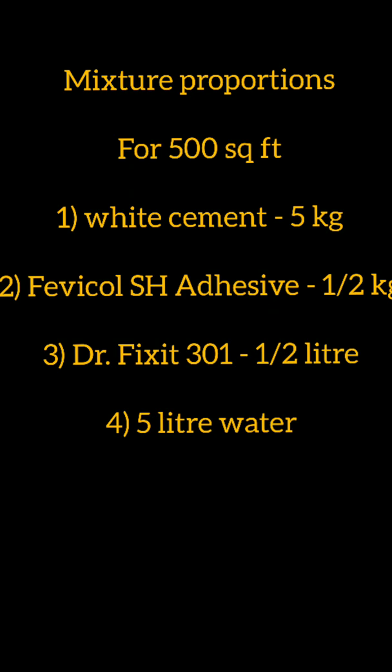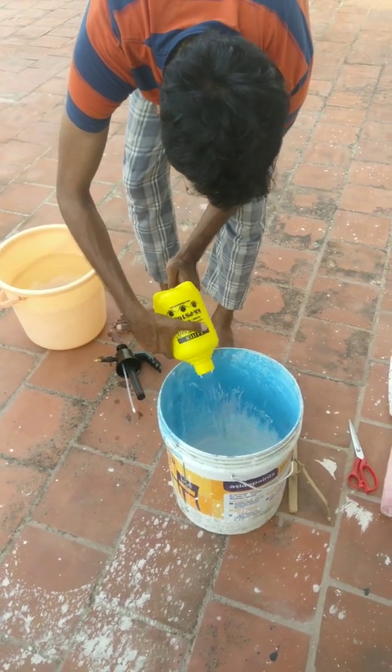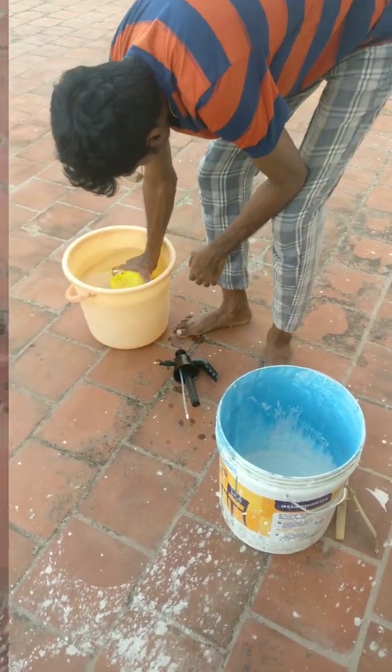This is the cooling paint. I'll make the proportions — these are 1,000 square feet. For 10,000 square feet, the proportions are double.